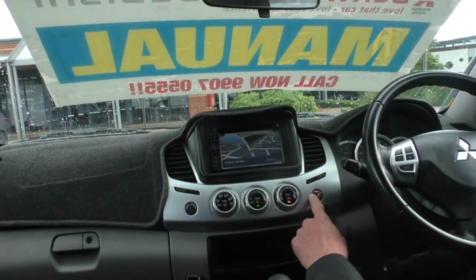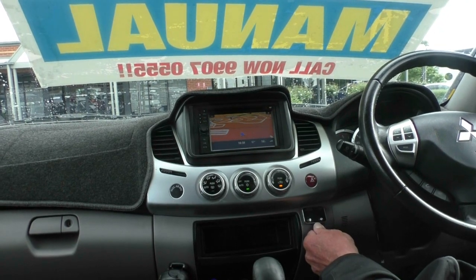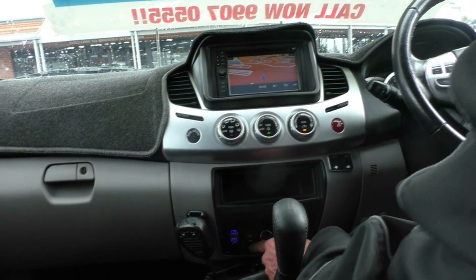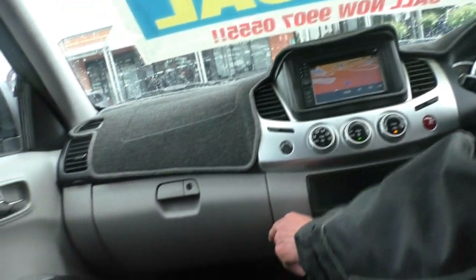Then our climate control and air conditioning controls here. It also has the wind booster there, just to reduce some of the turbo lag. A couple more USBs down here as well. Being the GLXR, you've got the electric rear window also, and then our UHF set up there as well.